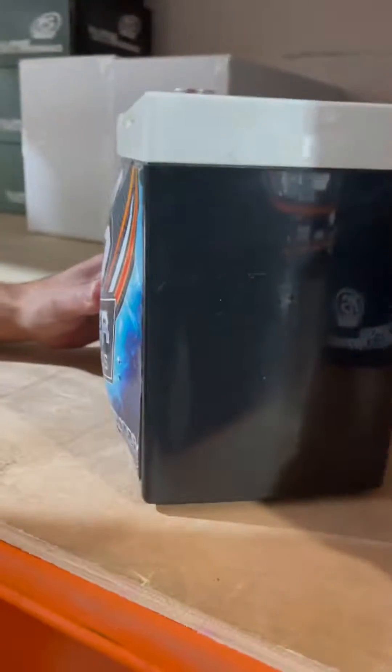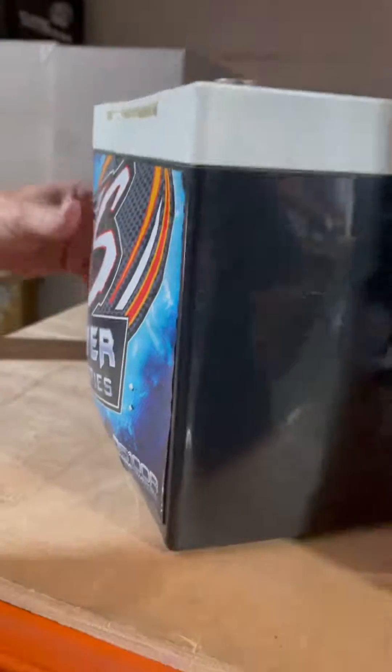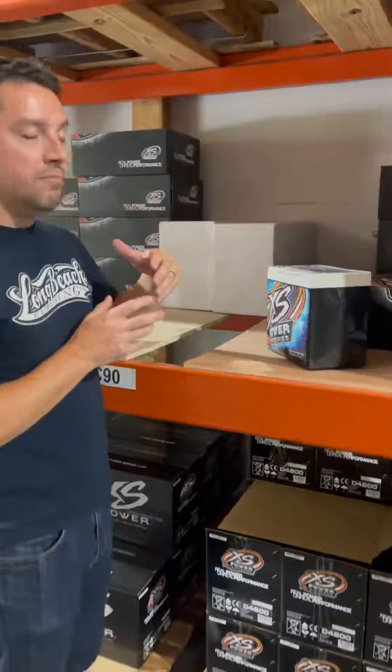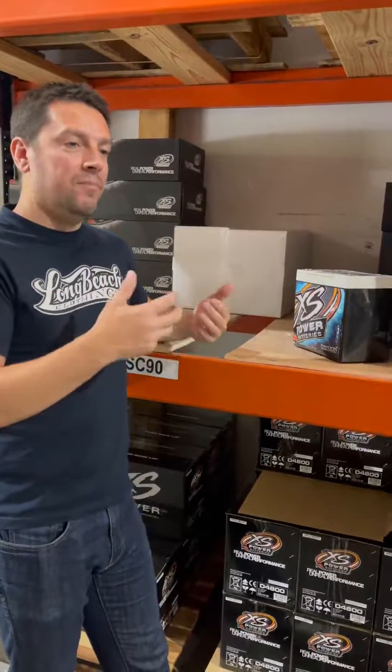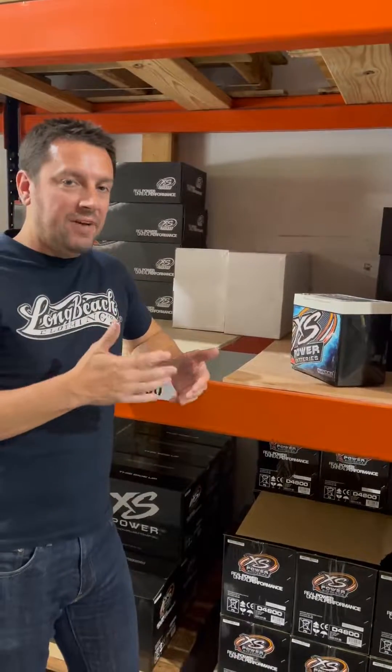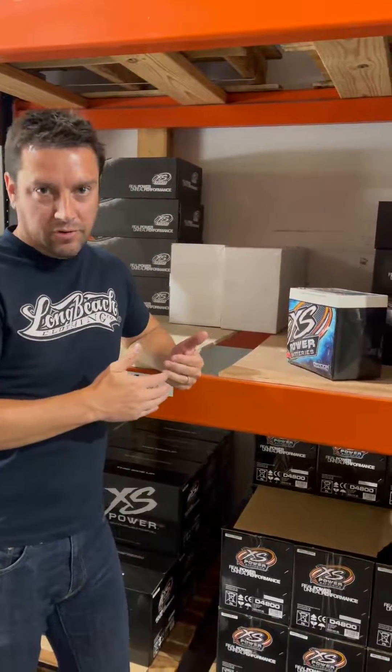Every single time you see a swollen battery, it's been overcharged. The circumstances behind that can become a little complicated though. What we see happen most often is the battery is actually over-discharged, and then charged in a proper manner, but the charger is not really smart enough to know anything other than give it its all. You've got to have an AGM-specific charger, a charger that goes to about 90–95%, and then goes down into a float mode or trickle mode.